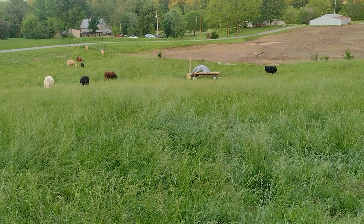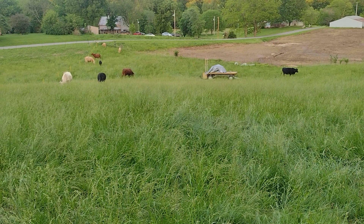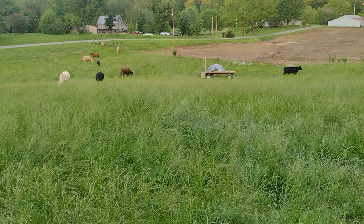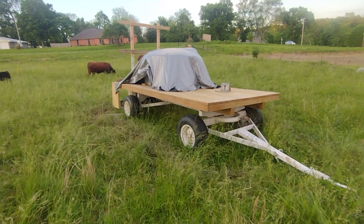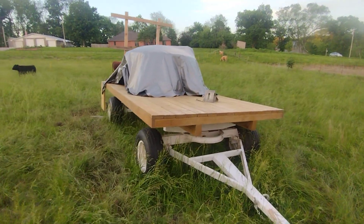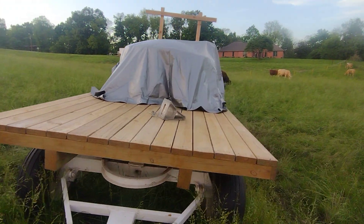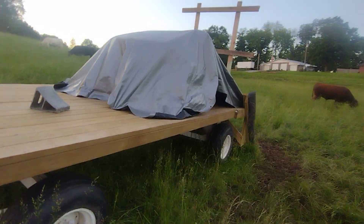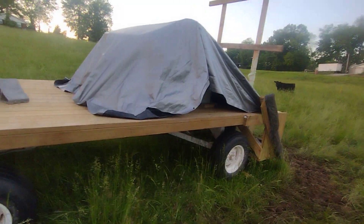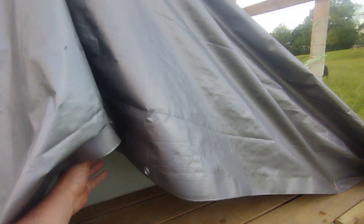I want to show you this wagon — I call it a cow trailer or cow tractor — that I've made to be able to graze anywhere. It's just a common wagon with a 425-gallon water tank on it. The reason the tarp's on there is because if the sun beats down on the tank this summer, I was scared the water would get too hot.